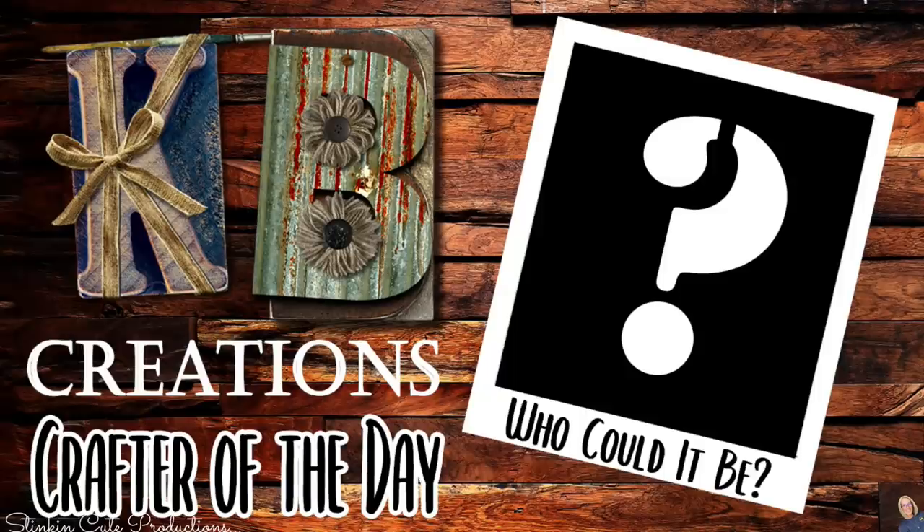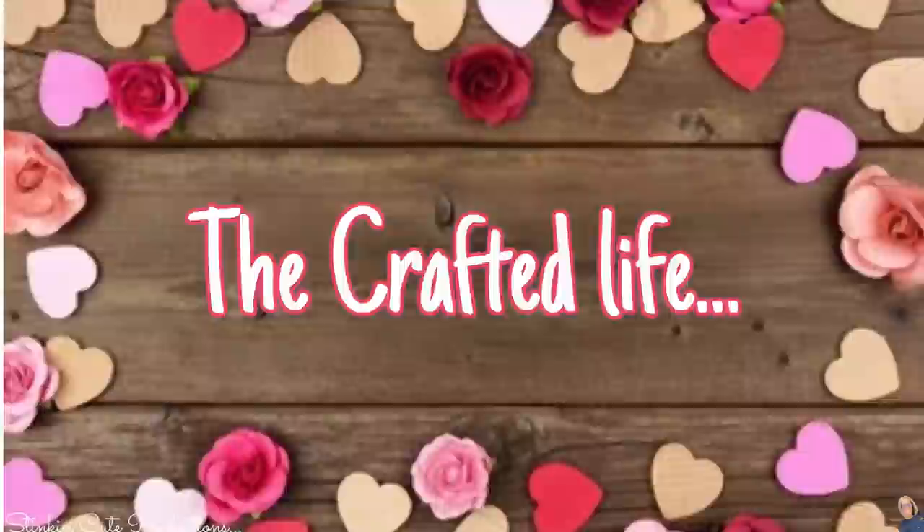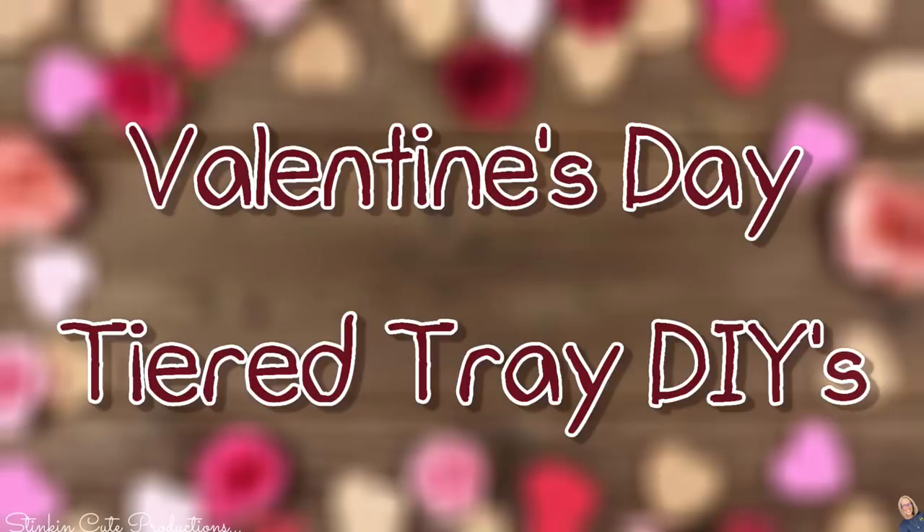Who is today's KB Creations Crafter of the Day? You'll want to stick around to the end of the video to see if it's your creation being featured. Buckle your seatbelts because we've got 21 quick and easy Dollar Tree DIYs for this Valentine's Day tiered tray.